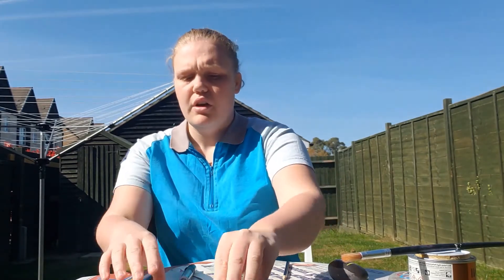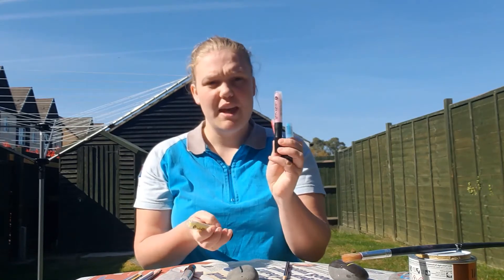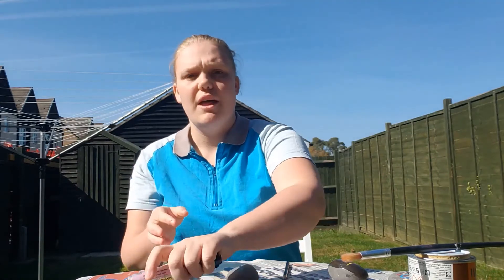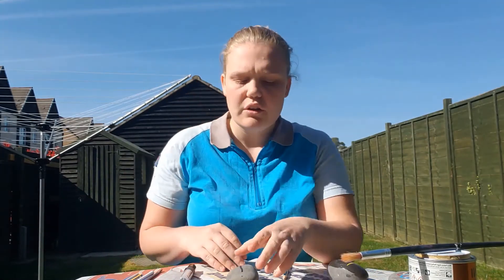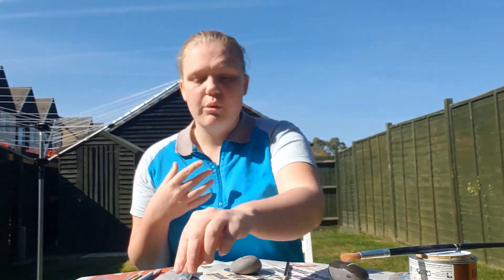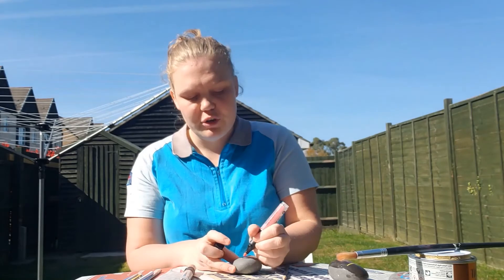I'm going to use red, blue, pink and yellow. You can use any colours you like, but the more vibrant the better. So while that dries, we'll move on to our next colour. I'm going to start with red — so I'm going to shake my pen, draw that one on, and I'll show you what it looks like at the end.